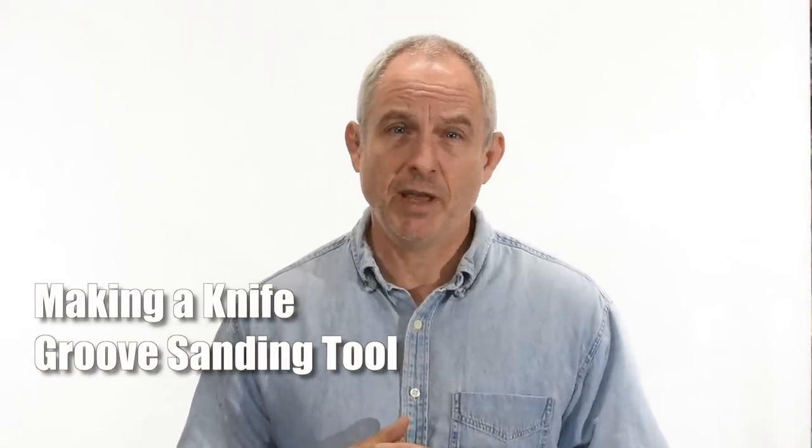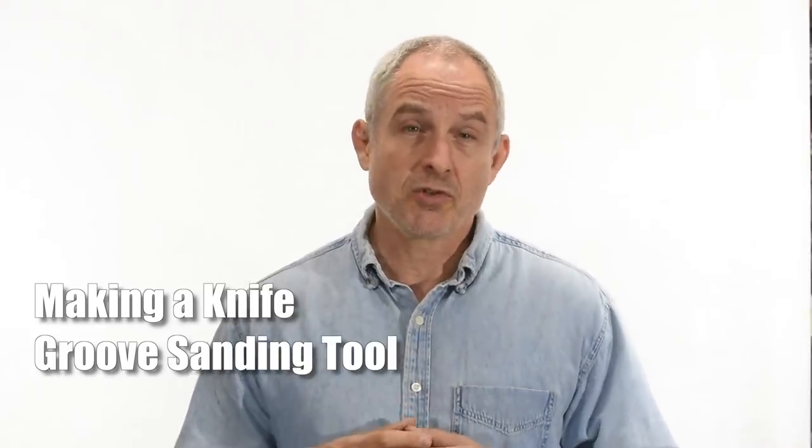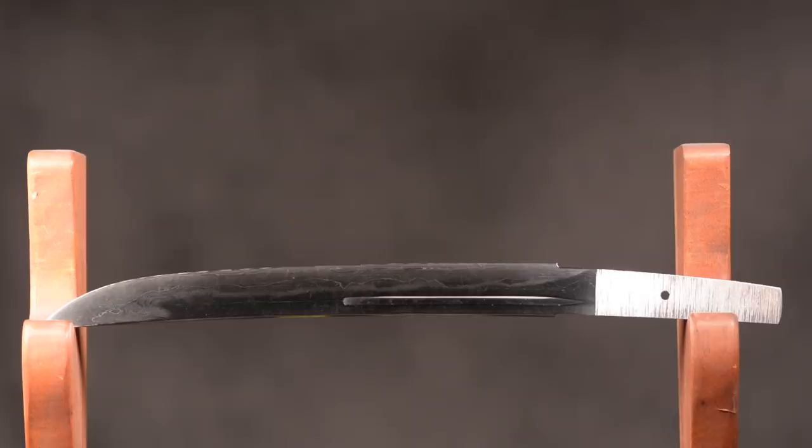Many kinds of swords and knives have a groove cut in them to lighten the blade. Japanese swords are no different. In Western swords, this groove is referred to as a fuller. On a Japanese sword, it's known as a hi or bo-hi. Today, we'll be making a tool for sanding out this groove. Mine will be used for Japanese swords, but the exact same tool could be used just as easily for Western swords and knives as well.